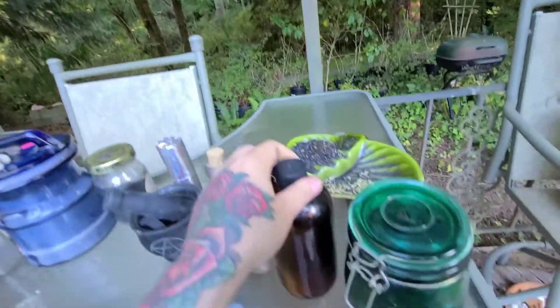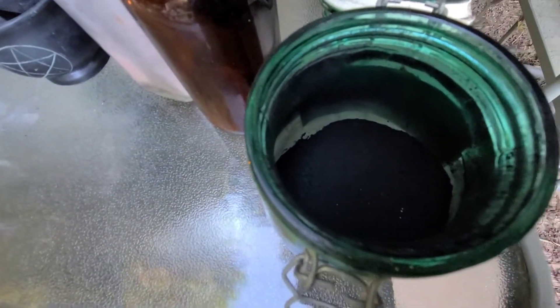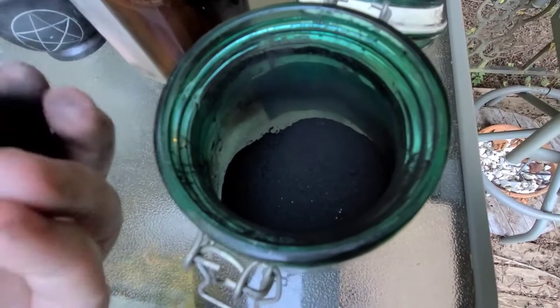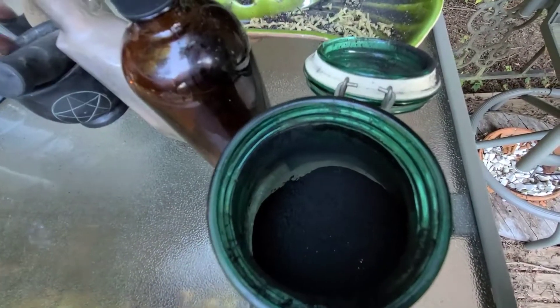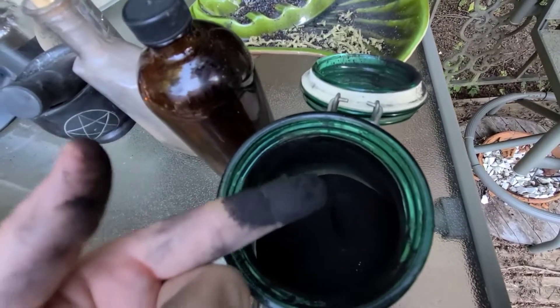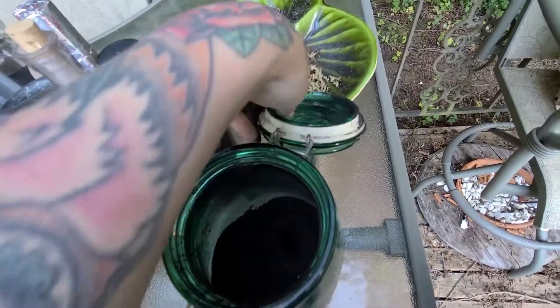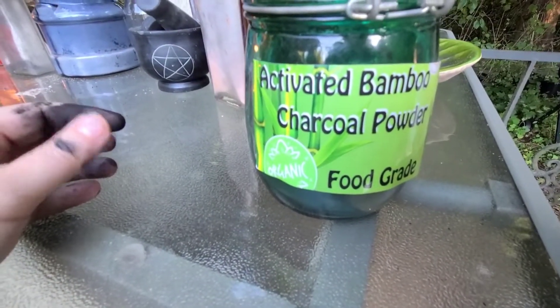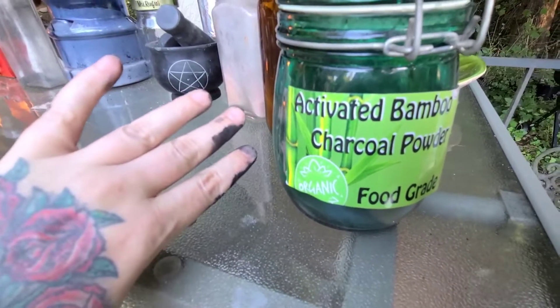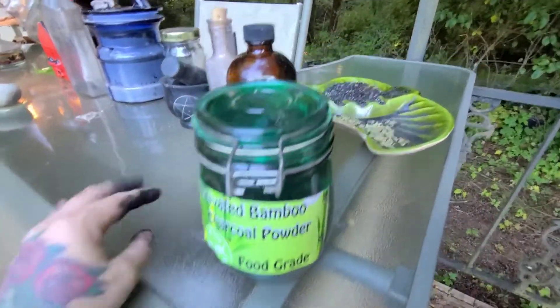Over here I have your coal disc substitute, which I think is even better — activated bamboo charcoal. I'm going to rub the coal disc on my hand to show you how dark it is, and then stick my finger into this activated charcoal to show you how dark it is. Everyone's a lunatic for how you can make this so black and dark. I got that on Amazon — activated organic bamboo food-grade charcoal. I was ingesting it for a while; it's great for you, and you can use it in your magical toothpaste or magical makeup.